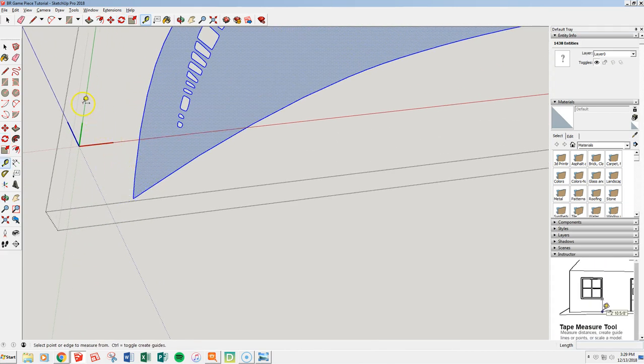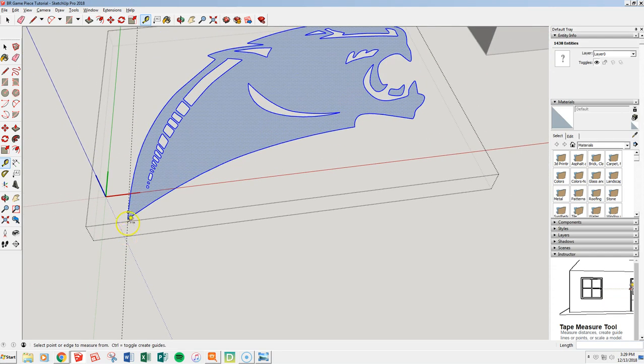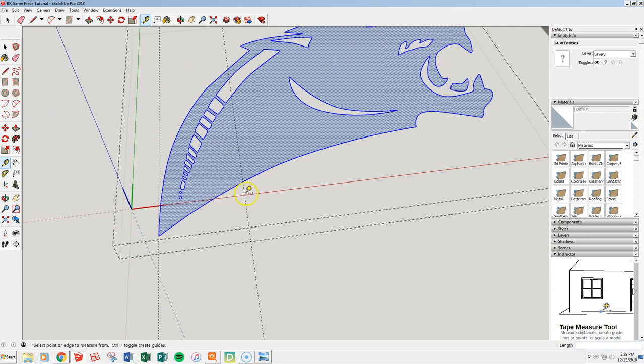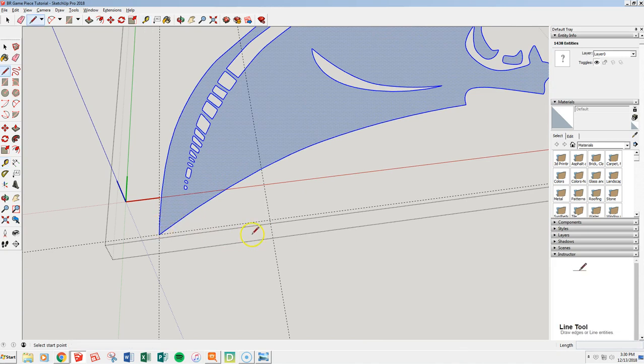Now grab a tape measure and go over to the green axis, bring it right to the very first edge, and I want it to stay on the red axis so I hit my right arrow. Just where it touches initially — right there. I've got a tape measure guideline exactly parallel with my green axis. From there, let's make our peg 10 millimeters, so I hit 10. Bring another tape measure line over that is 10 millimeters. Then from the red axis down here, I'm going to bring a tape measure line down — I clicked on the red axis, started bringing it down, then hit my left arrow key to lock me into only that direction.